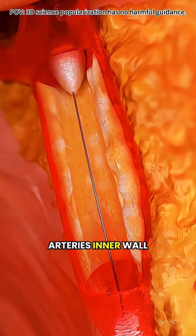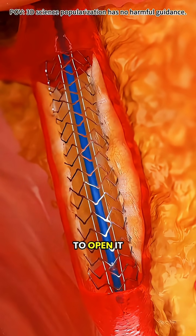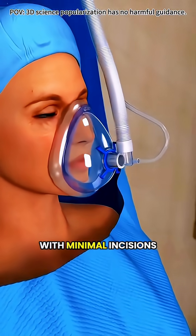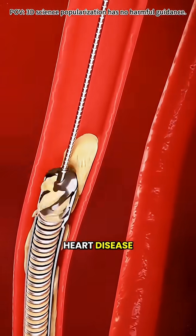This smooths the artery's inner wall, making it easier for balloon angioplasty and stent placement to open it fully. The procedure is done under local anesthesia, with minimal incisions and quick recovery, often restoring healthy blood flow for patients with complex heart disease.